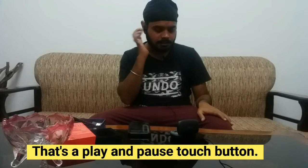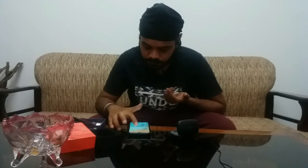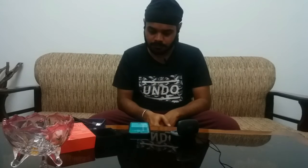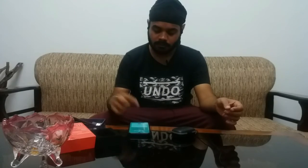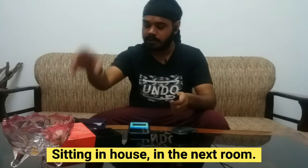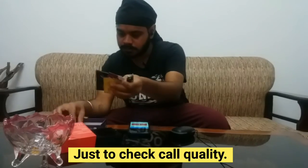Okay, that's the play pause button. There is a little delay in play on pause. Hey Google, call Lovedeep Singh. The phone is not used. There is a better idea in the room — just a call check. Anyway.